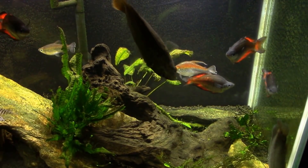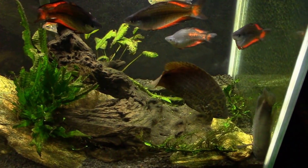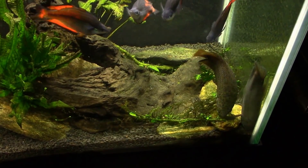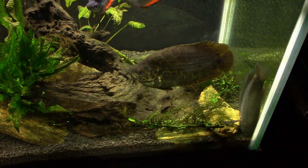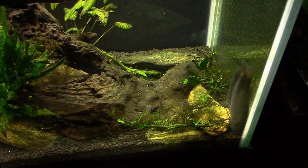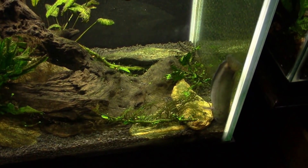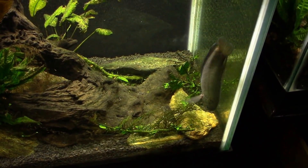Hey everybody, this is my 125 gallon tank. If you follow along with my videos, you'll know that I have a snakeskin gourami — you can see down there on the bottom right-hand corner — that has an infected swim bladder and is all bloated up with air. So I think today I'm going to get in there and pull him out, and we're going to try a little minor surgery. I'm going to try taking a syringe and poking a hole in his swim bladder and letting some of that air out to see if we can get him fixed up.